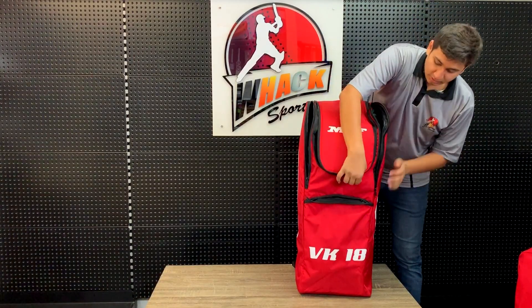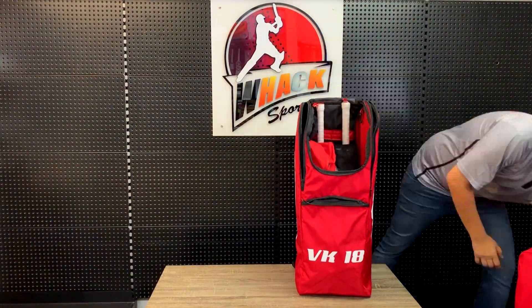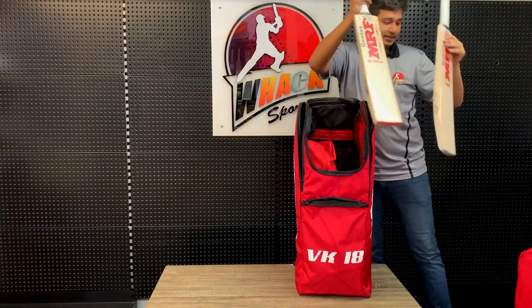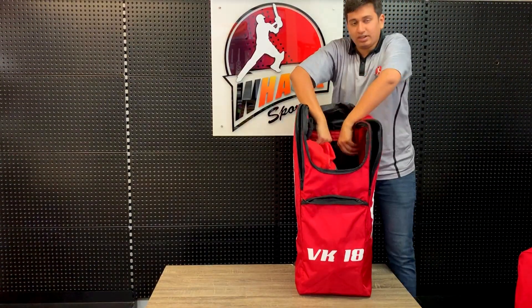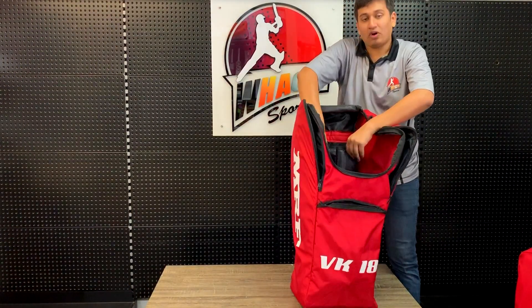Going into the main compartment, you have the same layout. You've got your helmet and the two bags in the bag sleeves. As you can see here, there are the padding pads and the two bag pockets.